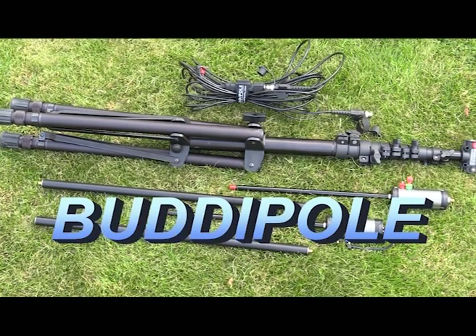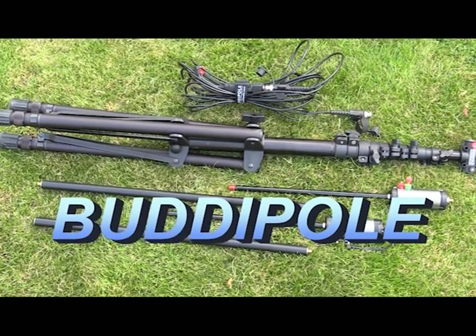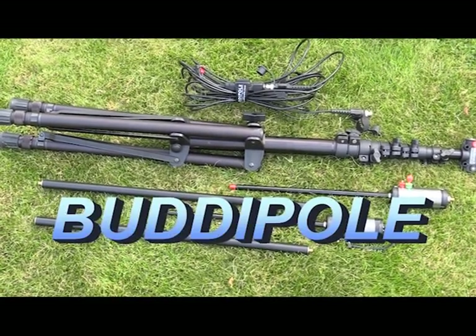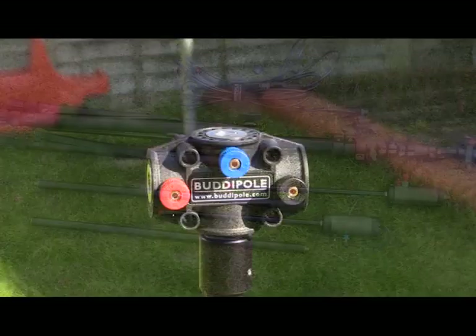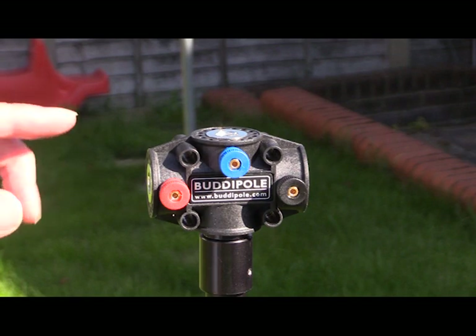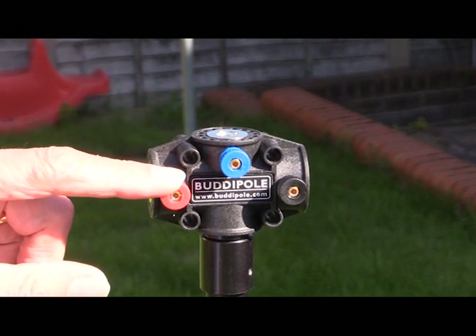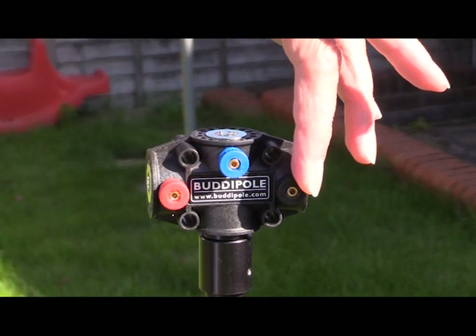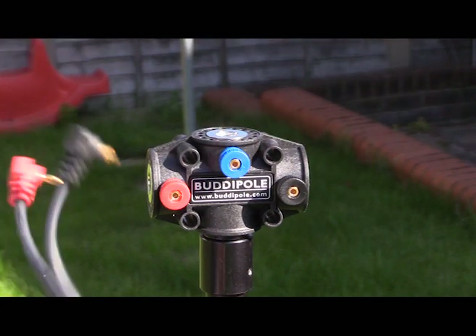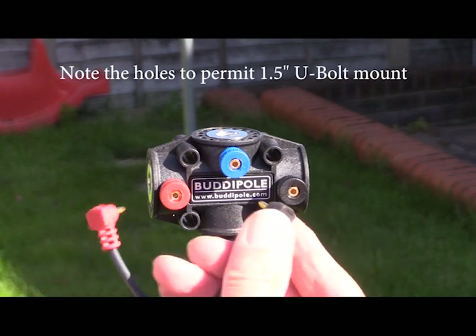Here at Waters and Stanton we're going to have a look at the Buddy Pole system. The first thing to take a look at is the Versa-T, the centerpiece. This is where the coax cable is attached. There's a red terminal on the left and a black terminal on the right, and also a blue terminal in the center which is used only when you configure it into a vertical configuration.